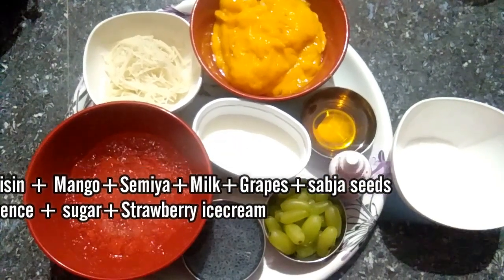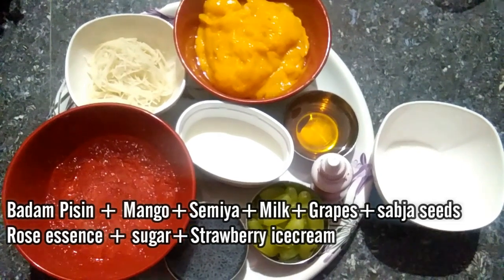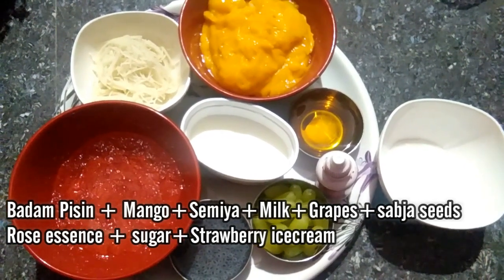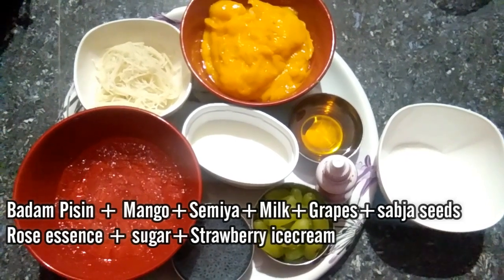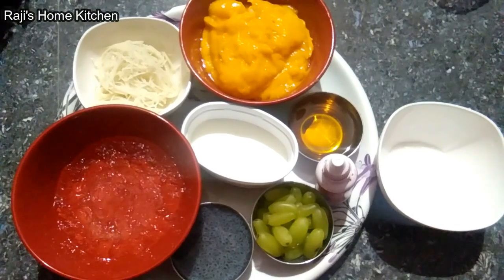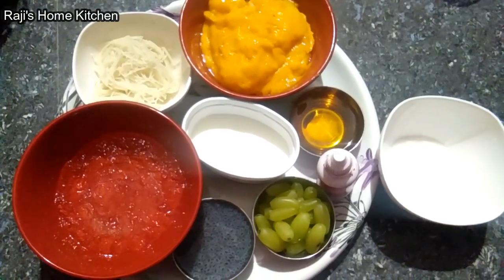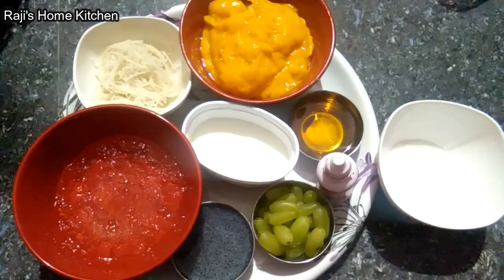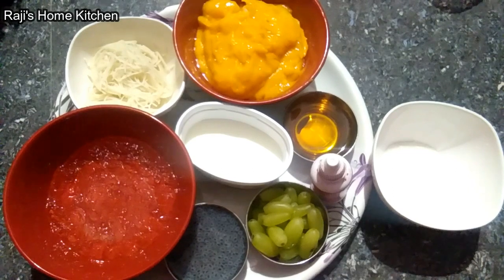4 spoons of quarramadri, we will do 2 tumble. We will cut the paste. We will add 1 spoon of salt. Grapes. 2 spoons of quarramadri, rose essence, 4 spoons of sugar.